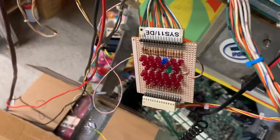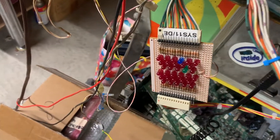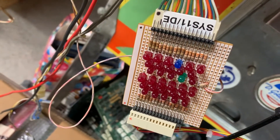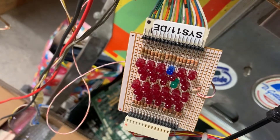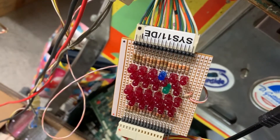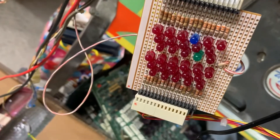Coil test: one, one-A, two, two-A... six, six-A... nine. And then these special solenoids - those all work as well.